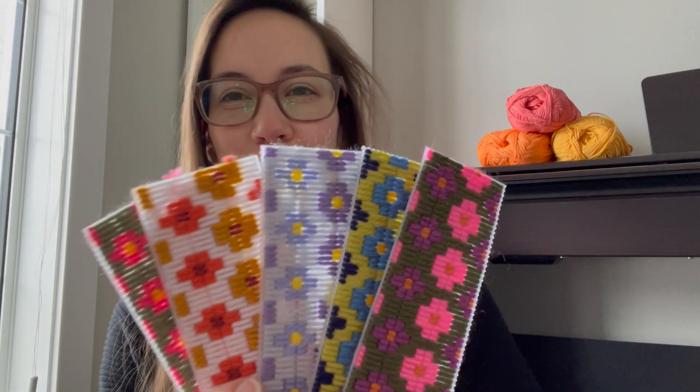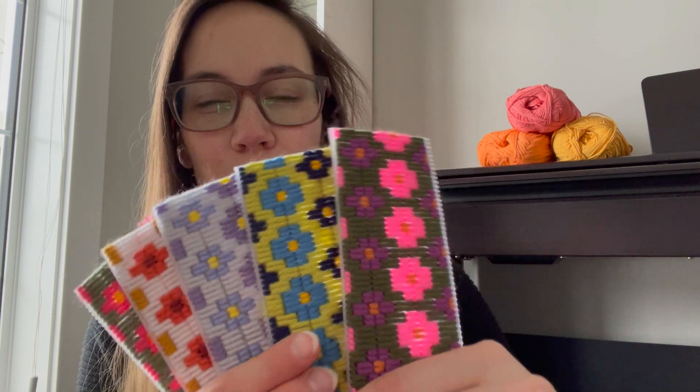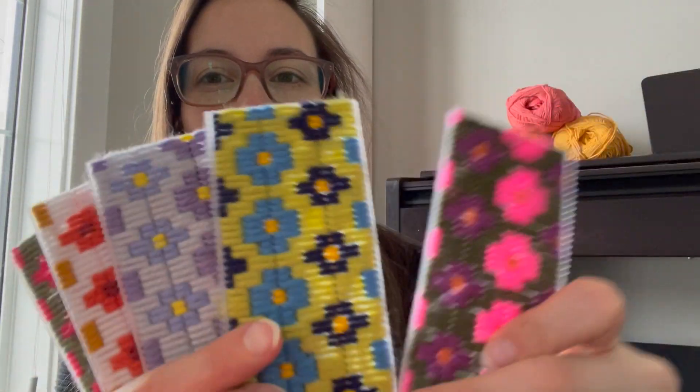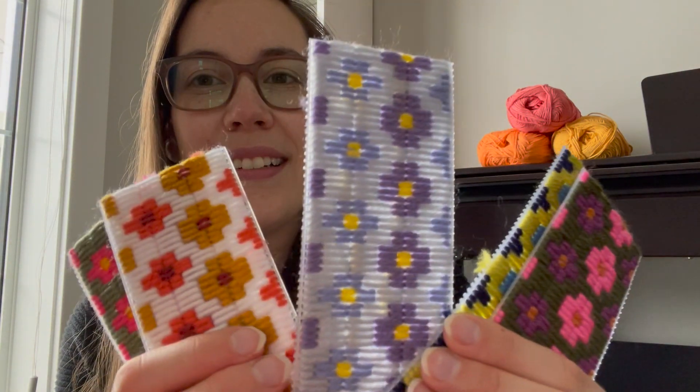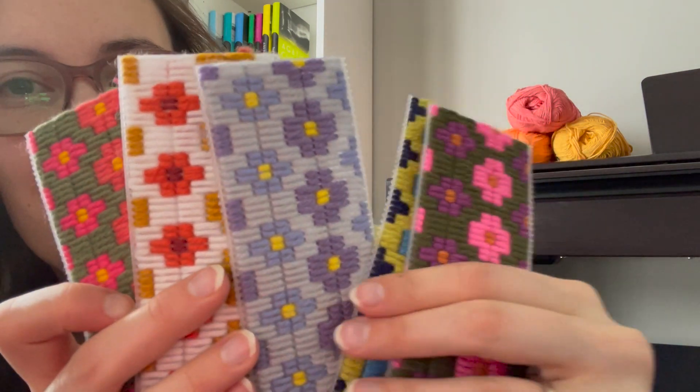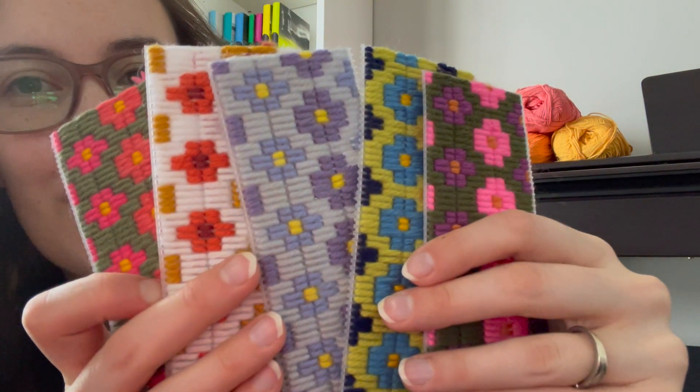I wanted to show you — none of them are completely done, but they're close to being done. It's my goal to focus on them this weekend to get them ready for her shop soon. So here is the first little batch. I did a whole bunch of these flower motifs in just a bunch of different colors. This one's blocked here — just so spring-like and so pretty.